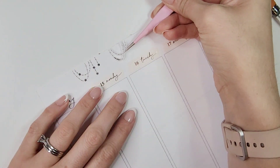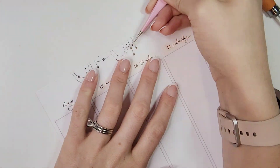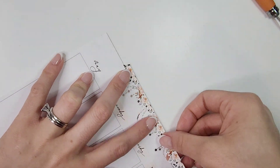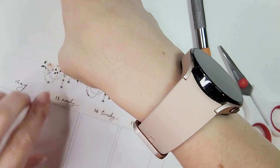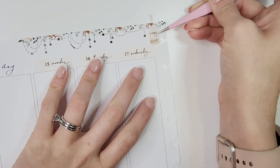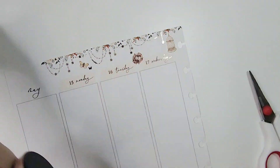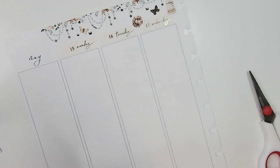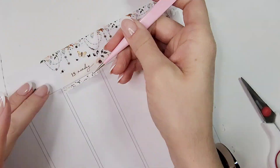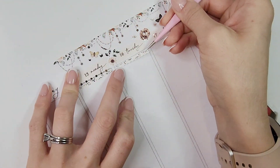This kit is in rose gold foiling, which is a little more on the coppery side. When I first looked at it I was like, is that gold or rose gold? It's a coppery rose gold instead of a pinker tone, which I'm not mad at — I think it's gorgeous. I kind of love mixed metal spreads in general, I think they're really pretty.